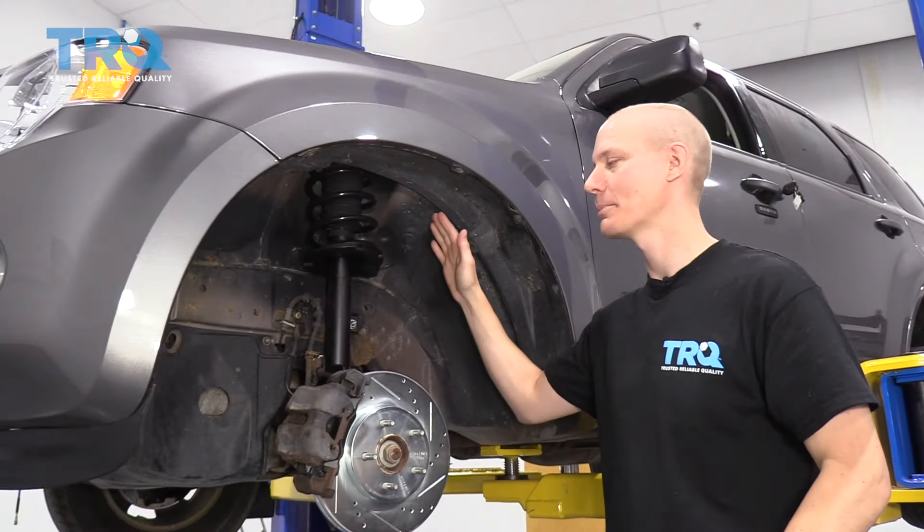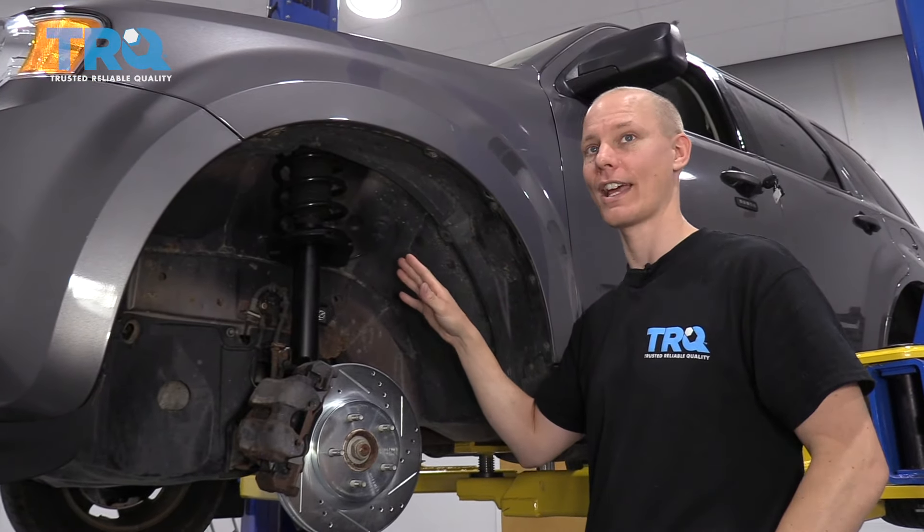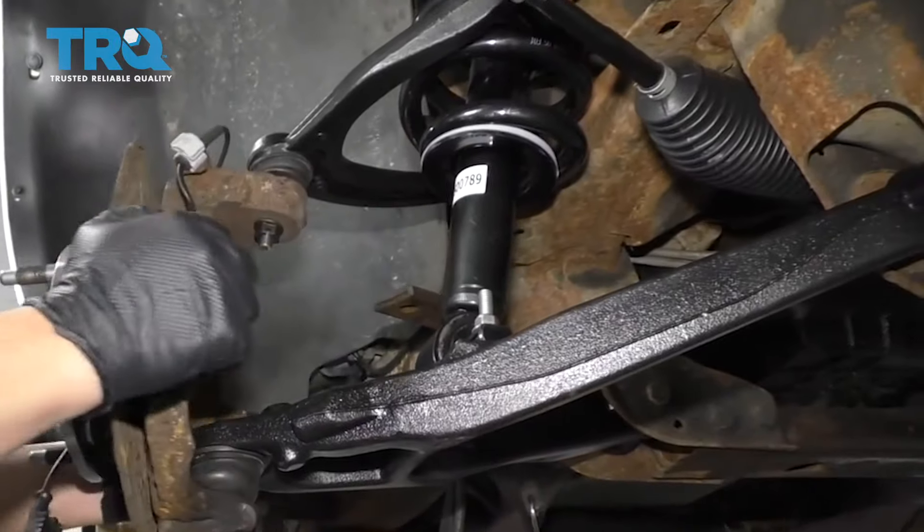What we have here is a typical McPherson strut style suspension. There are a bunch of different styles of suspension out there that you can have. On a Chevy truck, for example, you'll find that there's an upper control arm and a lower control arm.